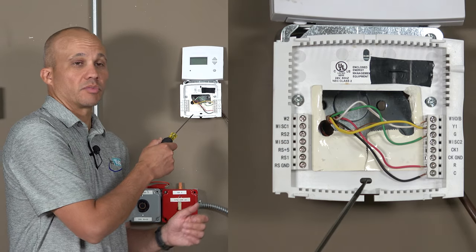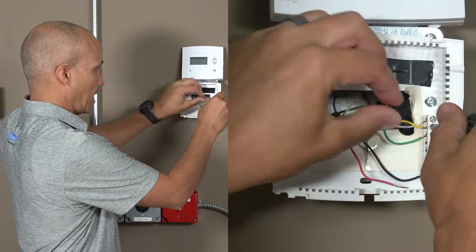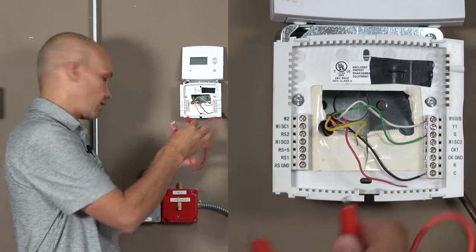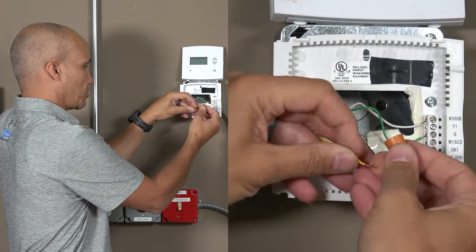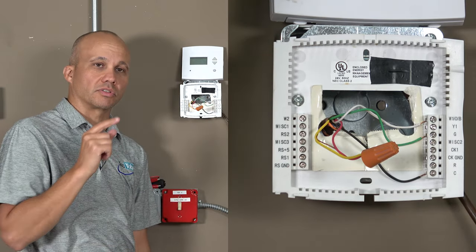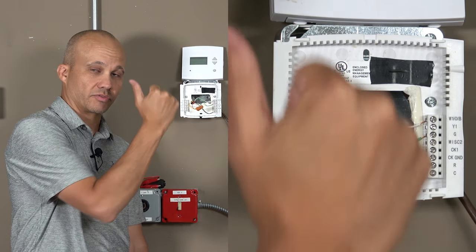We're down here at the thermostat. We're going to disconnect in this case the red wire and the yellow wire. Then using our jumper, we're going to connect the two of them together. Or if you don't have that or you prefer, you can use a wire nut — I normally use a wire nut. Make these two together. So now the red and yellow wire are one continuous loop from the rooftop unit down to the stat and back to the rooftop unit.